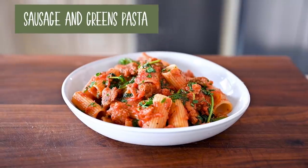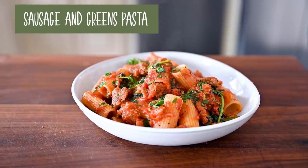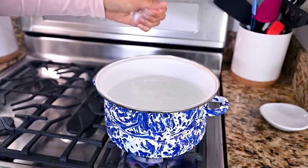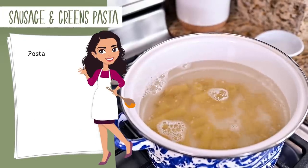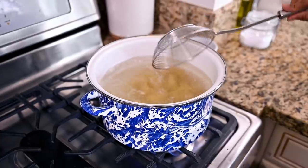We're going to start with a sausage and greens pasta. This is a really hearty dinner option that the whole family will enjoy. We'll start this recipe by bringing a large pot of salted water to a boil and adding about six ounces of pasta. You want to cook the pasta just until it's al dente.